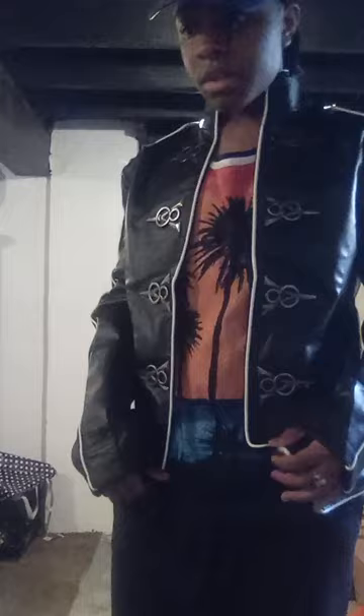And this is what the jacket also looks like when it's zipped up.